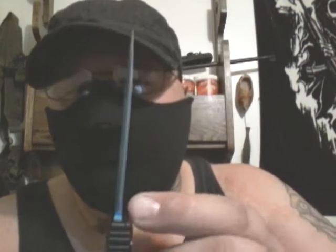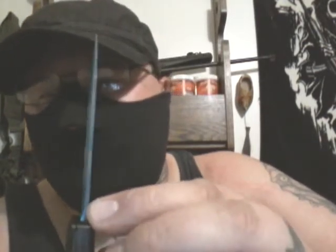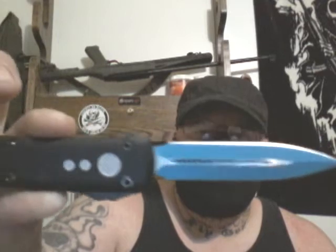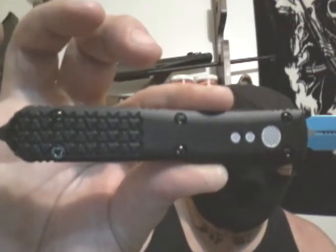Just like on the other ones, you flip it like this and it's even going to be blue underneath — the choil at the start of the knife on both sides, if you want to call it a choil. Pretty neat, huh? I like that 3D look — here's a better look at it.